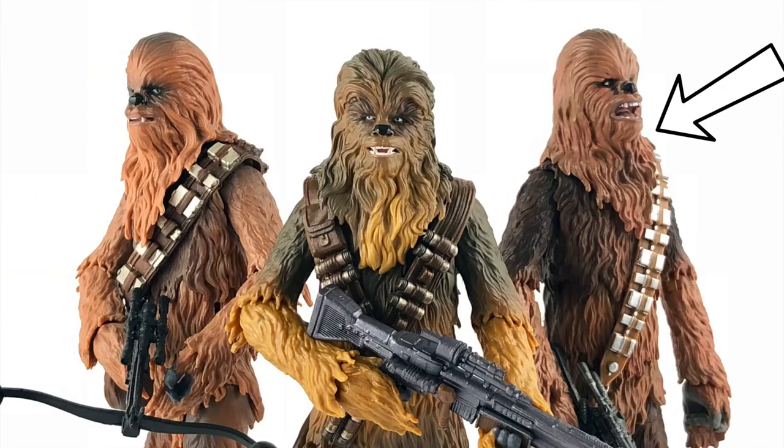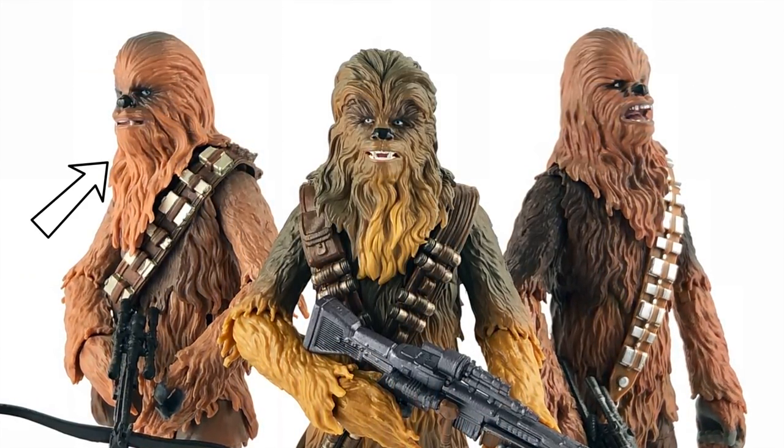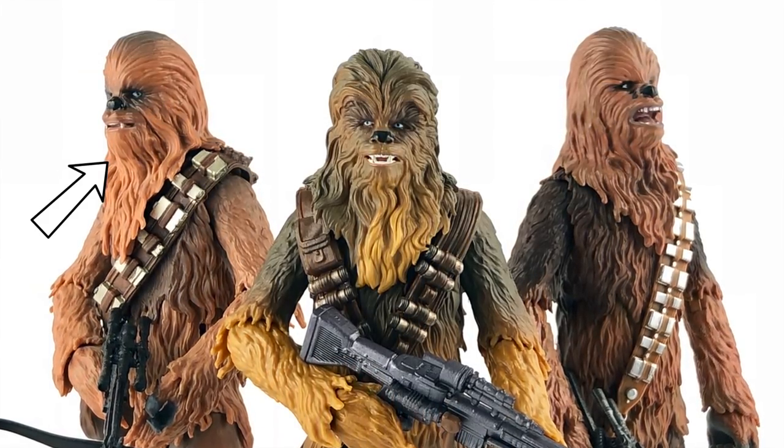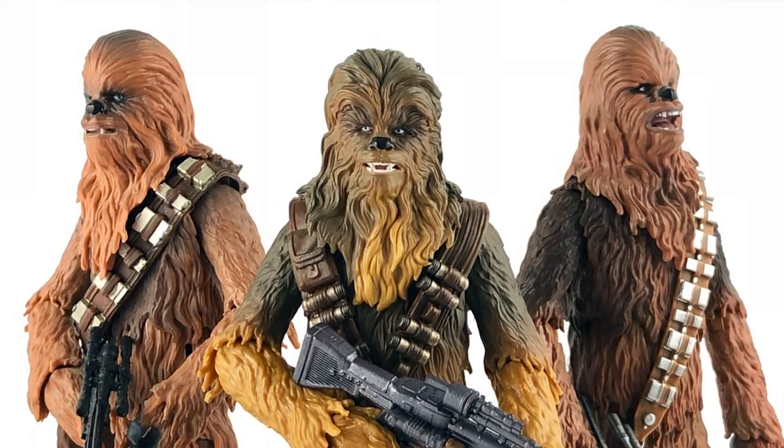Here he is out of packaging. This is actually the third Chewbacca released in the Star Wars Black Series line. The first one was a Phase 2 release back in 2014 maybe. The second one was in the first wave of the 2015 Phase 3 release, and they were basically the exact same figure with a slightly different color scheme and a different head. It actually took me a long time to talk myself into buying that Phase 3 Chewbacca because it was so similar — I felt stupid paying $20 for two Chewbaccas. It wasn't until the old Han Solo came out that made me want to buy a Chewbacca to go with him.